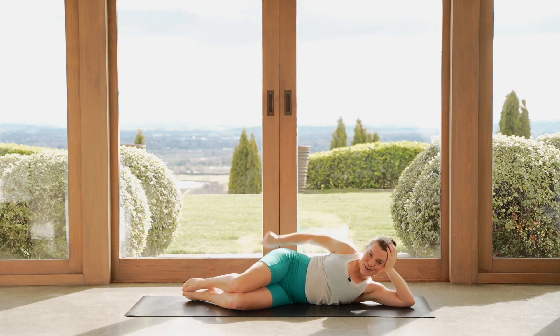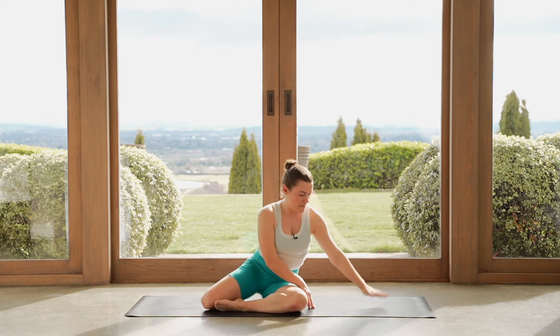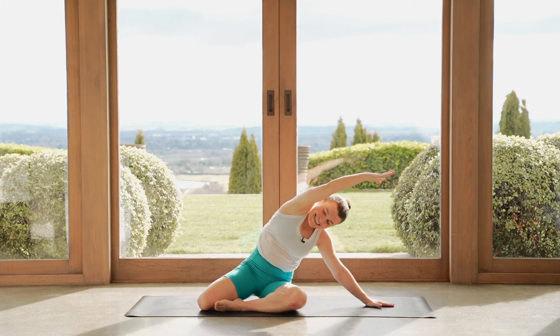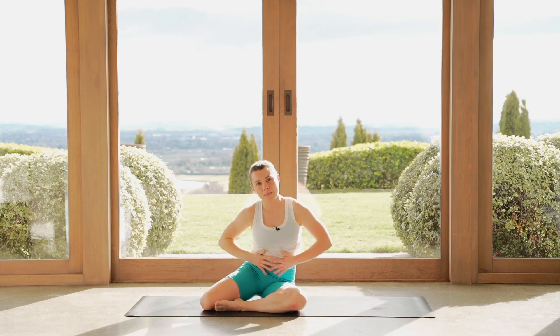Good job. Let's push ourselves up, zigzag your legs again. Bring your right hand to the mat, let's side bend over to the right — big stretch down our left hand side. We are going to finish this off on our back with some abs.